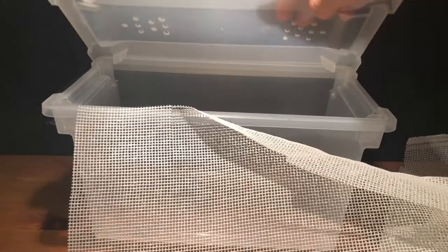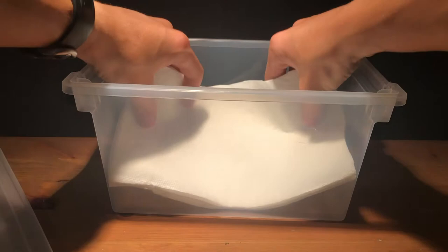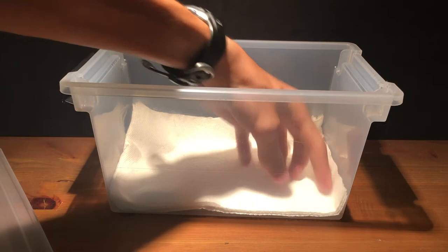While I put in this paper towel, I just want to explain that this is not the only way of doing this. You can put what I think is called eco earth, or that coconut fiber substrate, in the bottom. You can also put in all kinds of sticks, which I'll probably do. I'm just doing it this way because it's what I normally do, and if you follow along that's great.